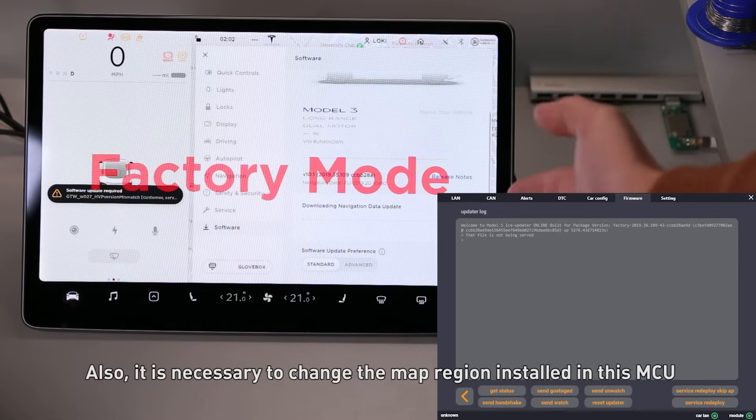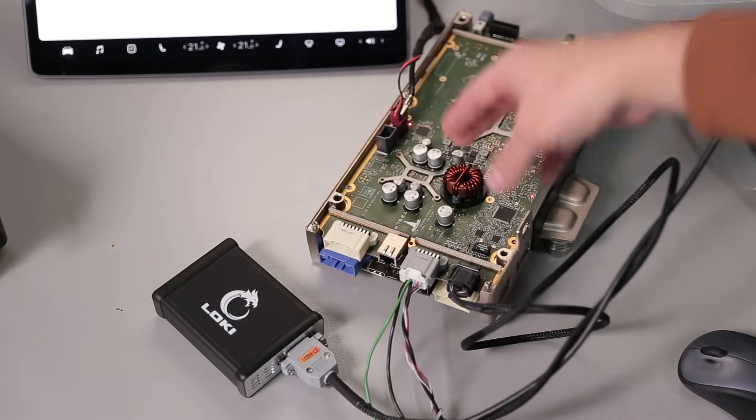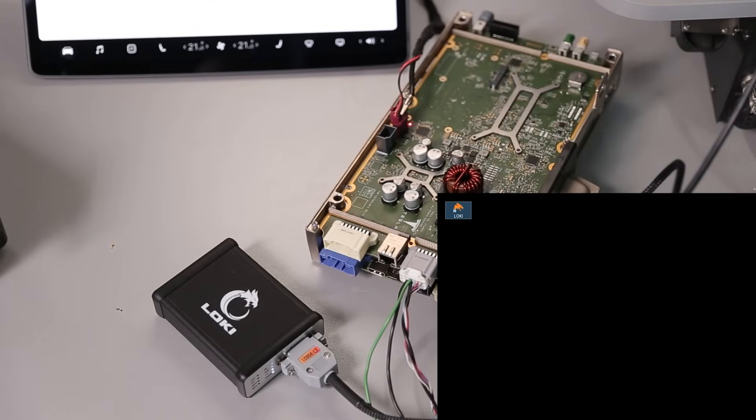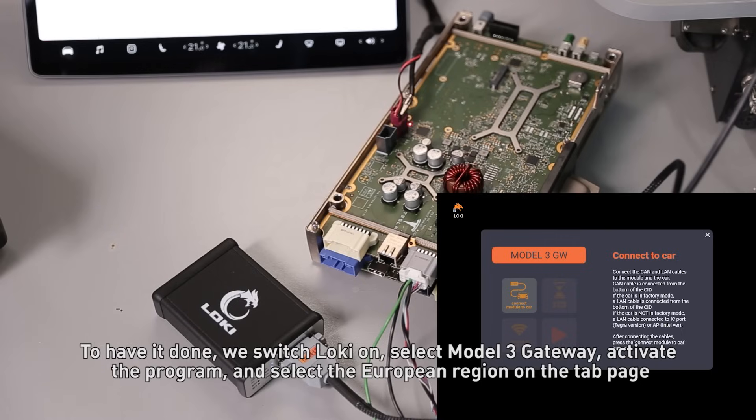It is also necessary to change the map region installed in this MCU. To have it done, we switch LOKI on, select Model 3 Gateway, and activate the program.